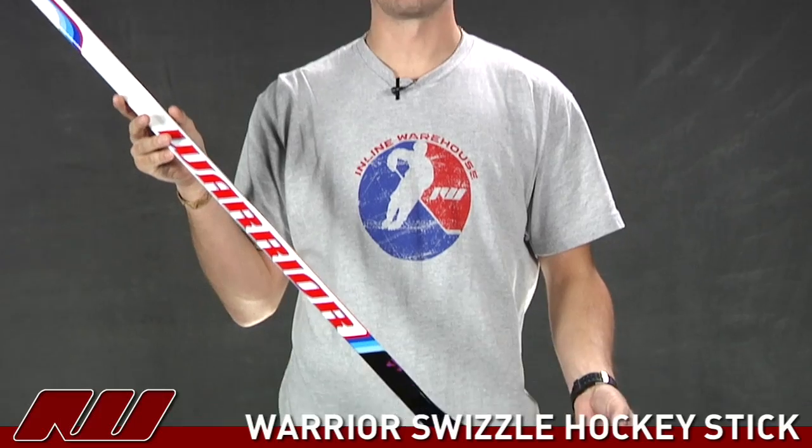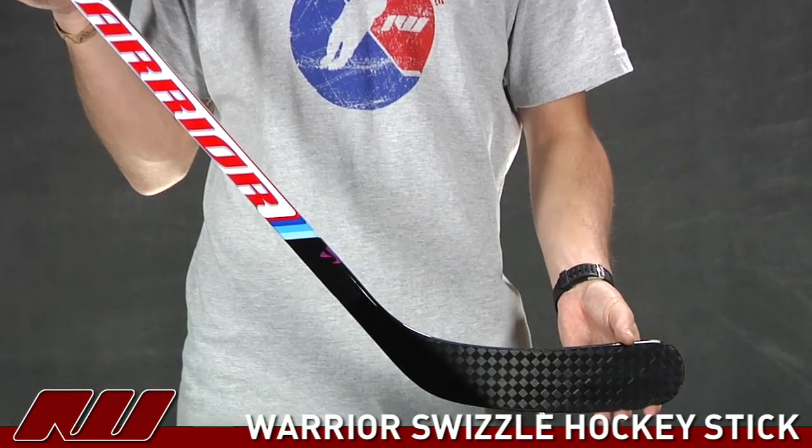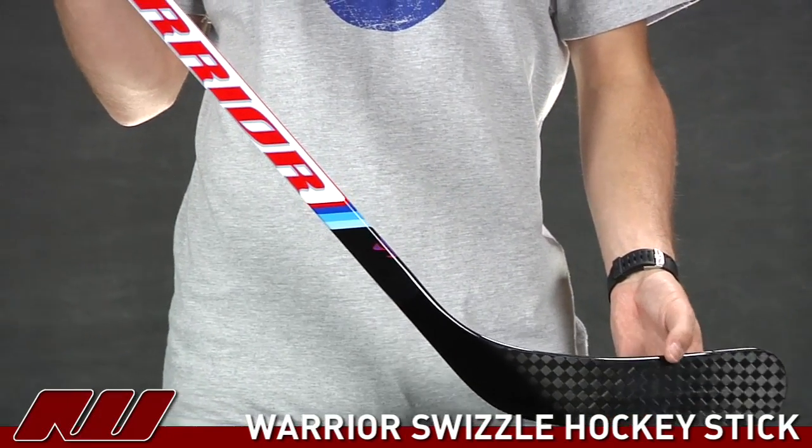Hey, what's going on? My name is Tyson, and here at iDub I'm doing a quick review of the Warrior Swizzle hockey stick. It's a nice new addition to the Warrior line, and I think they've done a nice job on this stick.